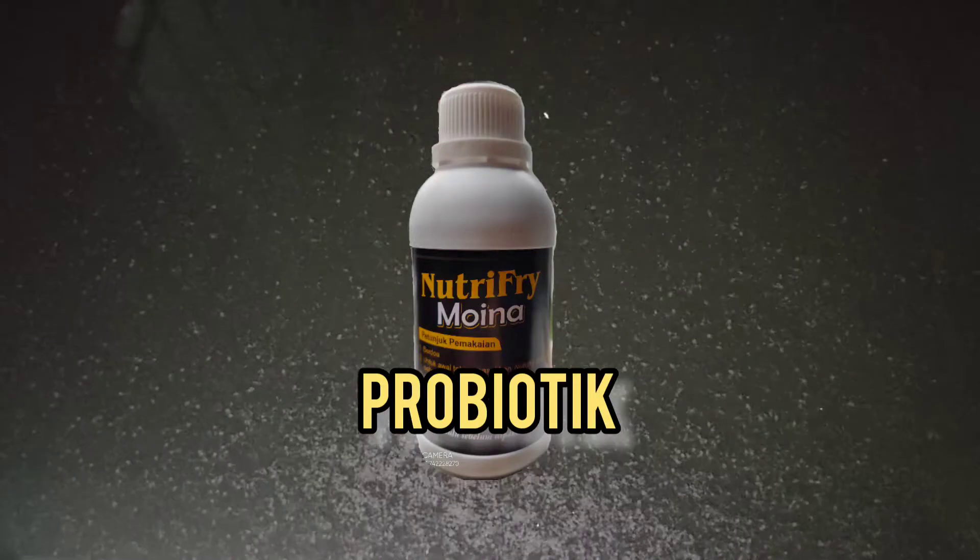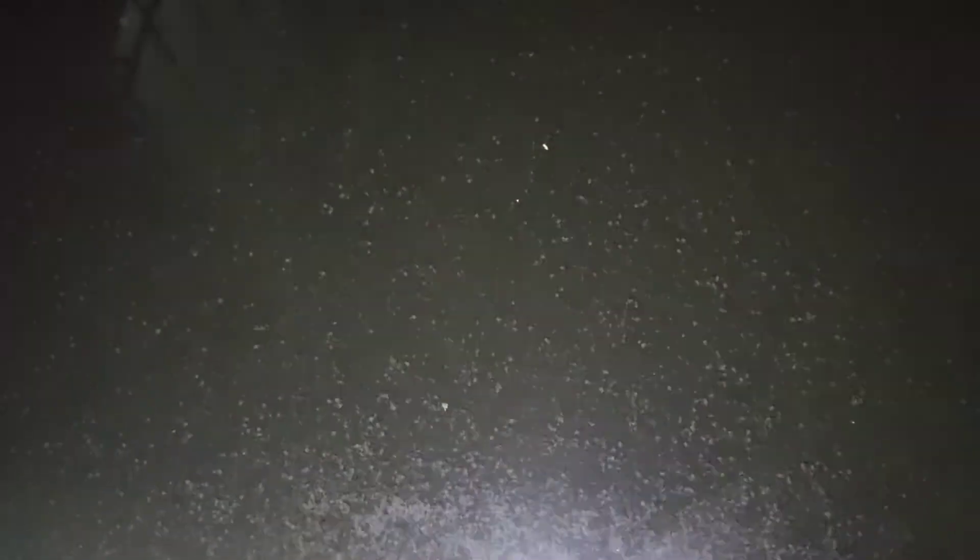Saya sarankan kasih probiotik. Kalaupun tidak dikasih, okelah, tapi teman-teman harus rajin kasih pakannya, jangan telat. Paling tidak dua kali sehari, pagi dan sore, si lele itu harus makan karena kotorannya yang akan menjadi sumber makanan buat si kutu airnya.